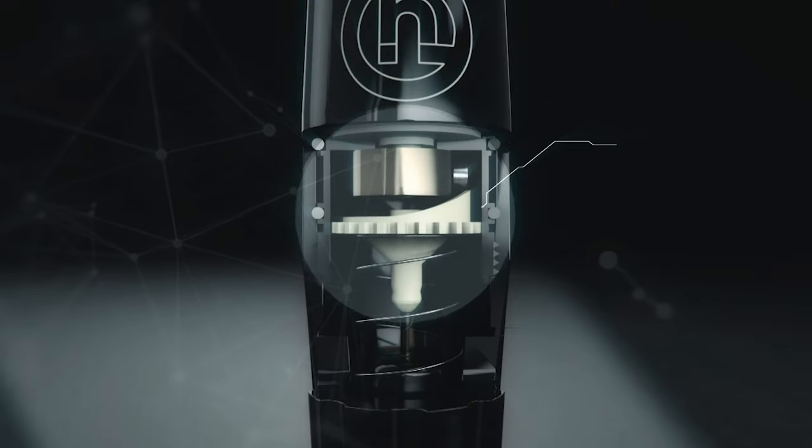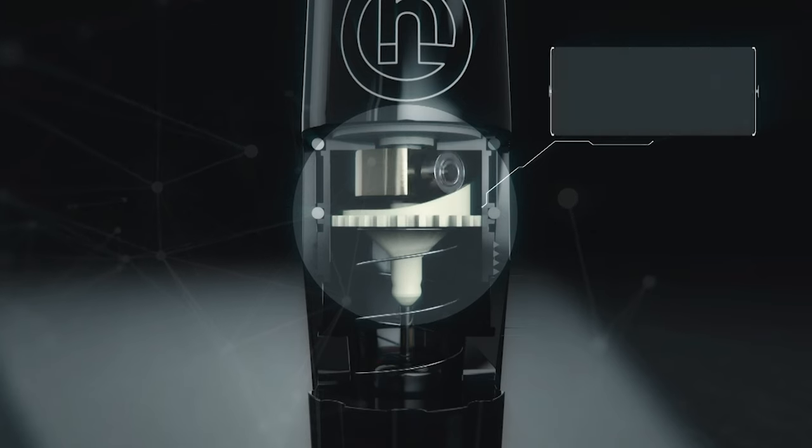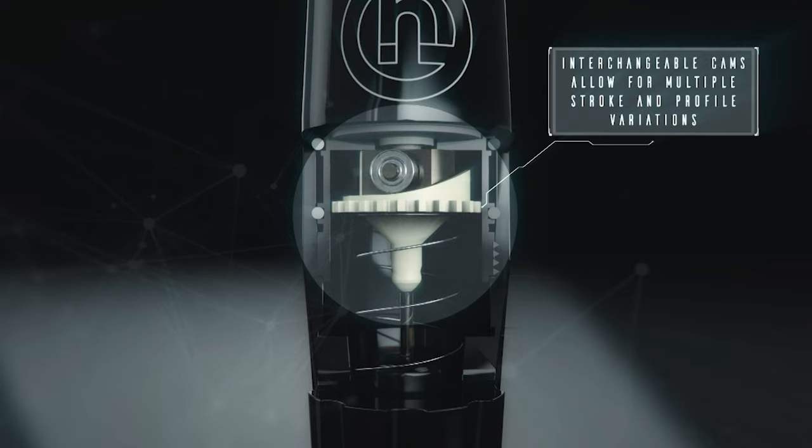The Pneuma uses a very unique cam system which enables you to change the stroke length and percentage of needle dwell. It's the only machine that does this and I found that to be very cool.